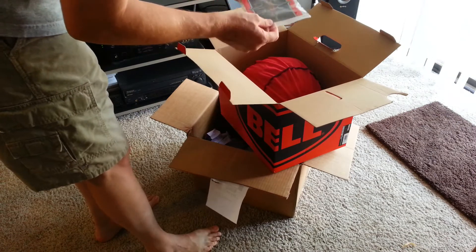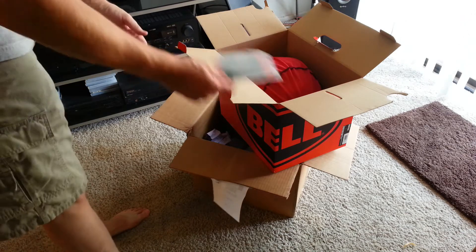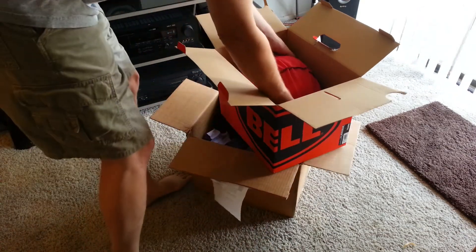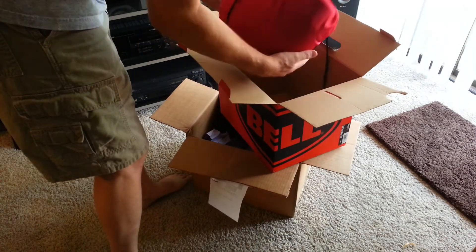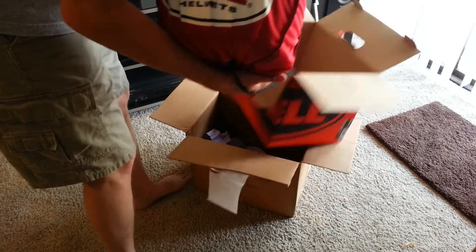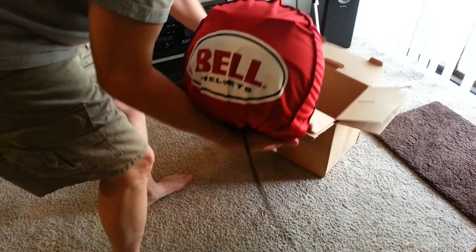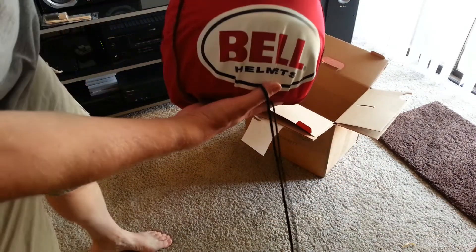Inside: owner's manual — nothing major there. Wow, nice Bell cover — that looks real nice.